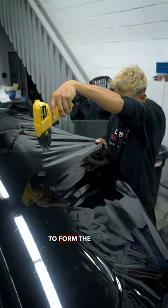We're gonna bring the film onto the glass and cut the film. Now we're gonna heat shrink the tint to form the curvature of the glass.